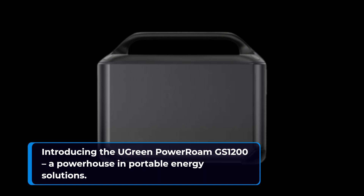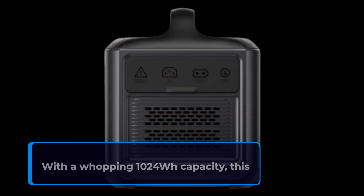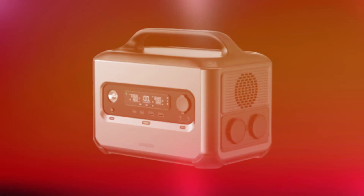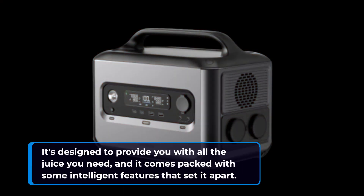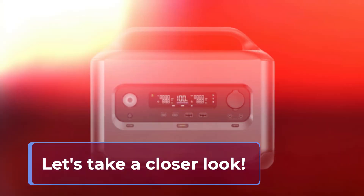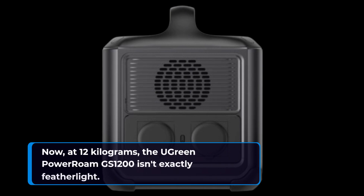Introducing the UGreen Power Roam GS1200, a powerhouse in portable energy solutions. With a whopping 1024 watt-hours capacity, this device is a camping trip's best friend. It's designed to provide you with all the juice you need, and it comes packed with some intelligent features that set it apart. Let's take a closer look. At 12 kilograms, the GS1200 isn't exactly feather-like.